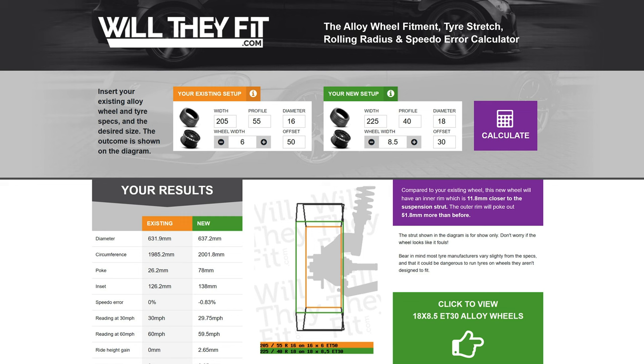I personally like the sport van look, which I think is obvious. There's a website that is extremely helpful for working out wheel and tyre sizes you might be considering — if you've never heard of it, it's called willtheyfit.com. You can punch in the wheels, tyres, offset, and size currently on your vehicle, then key in the new wheels you're thinking of. This works for any vehicle at all. You'll see diagrams showing how the wheels and tyres will differ in height ratio, rolling ratio, width, and offset.